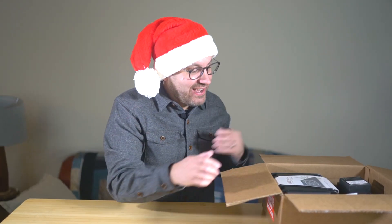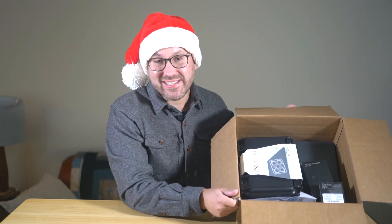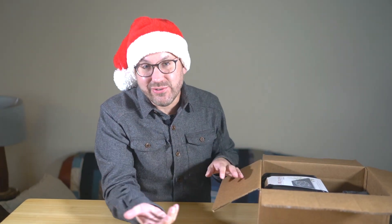Hey, it's Greg from Scholar Farms and we are doing a holiday unboxing of the new Micasense Altum, which just arrived. I'm going to go ahead and unbox it and tell you a little bit about what comes in the box if you end up buying the Micasense Altum.